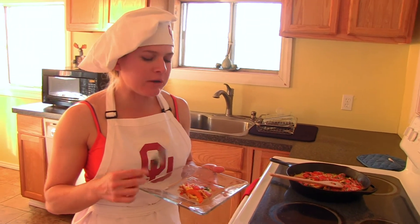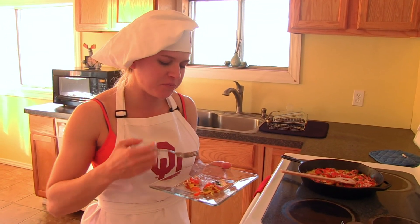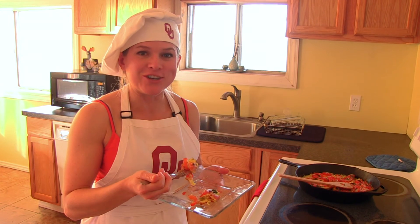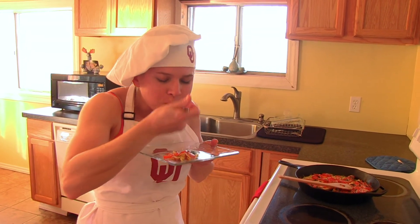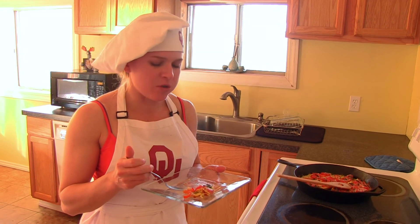If I didn't care about my weight or cutting or staying under, I would definitely add more cheese. But it's still really good the way it is.